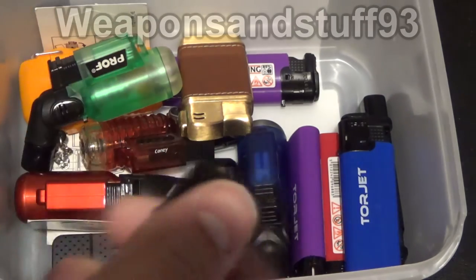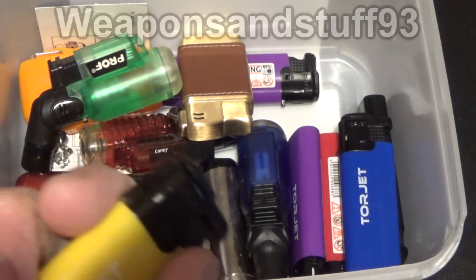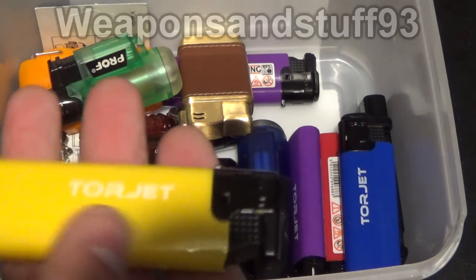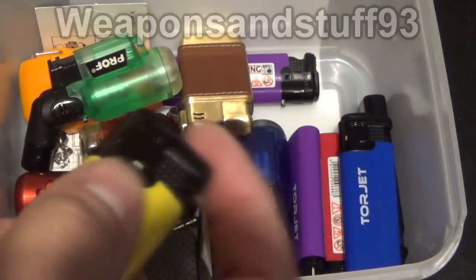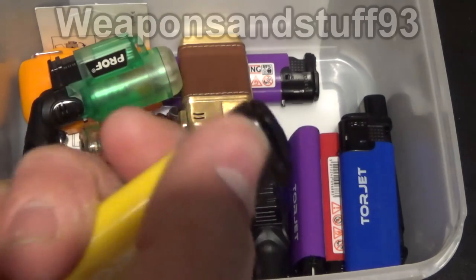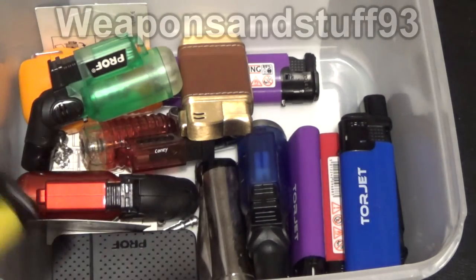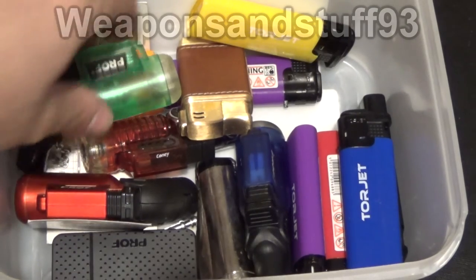These Tour Jets are pretty good for cheap lighters — they light easily and you get a decent flame, but it's not really hot enough if you wanted a jet lighter to cut metal with, so I wouldn't recommend a Tour Jet for that. But it's good if you just want a cheap jet lighter. They're disposable enough that once you've refilled it a few times and it stops working, it doesn't really matter because you get them in a multi-pack for cheap.